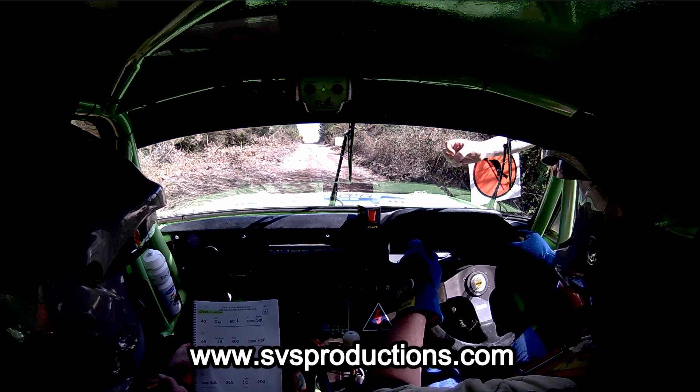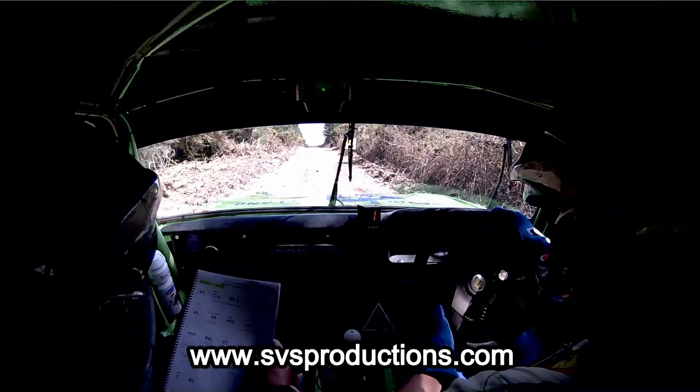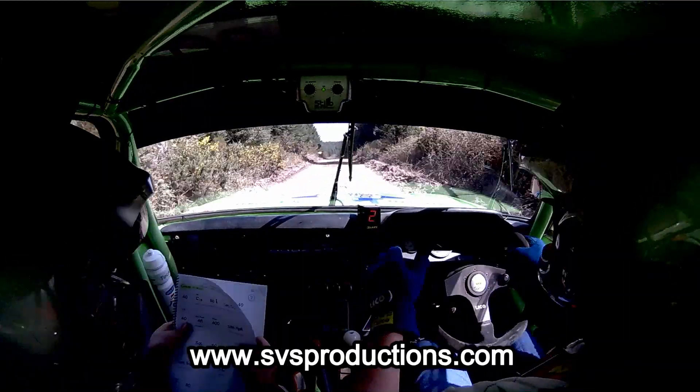Five, four, three, two, one. So you're 40, long crest, and 80 down into square left, and it's slippy, okay?